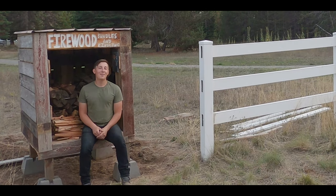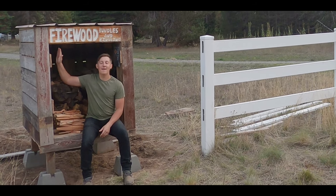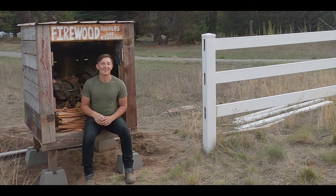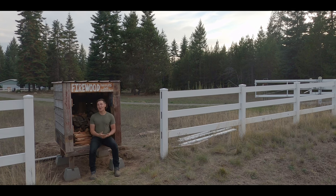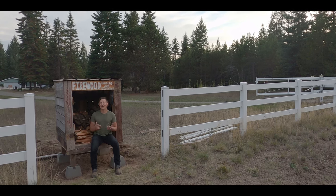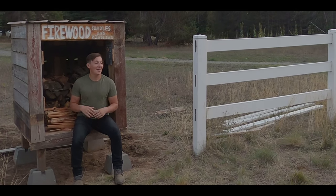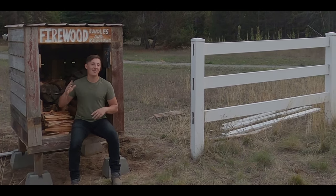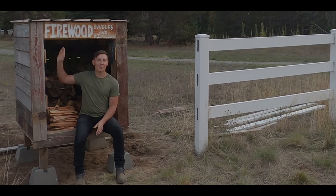Hey guys, welcome to Five Acre Homestead. My name's Danny, and we just got done building and filling up our firewood bundle roadside stand. This video is going to be all about building one, constructing one, and showing you how we did it. Hope you guys all enjoy the video. Subscribe to the channel, as this is the very first video we've ever posted on Five Acre Homestead.